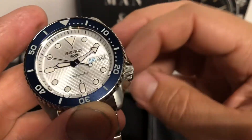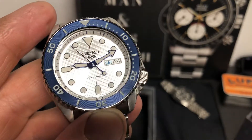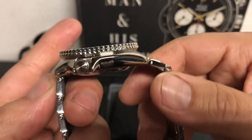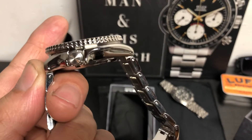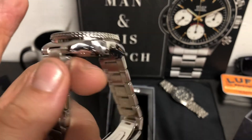Let's get the dimensions out of the way real quick. It is 42.5 millimeters from side to side, 46 millimeters from lug tip to lug tip, and 13.7 millimeters thick. It has a 22 millimeter lug opening. Very nice.